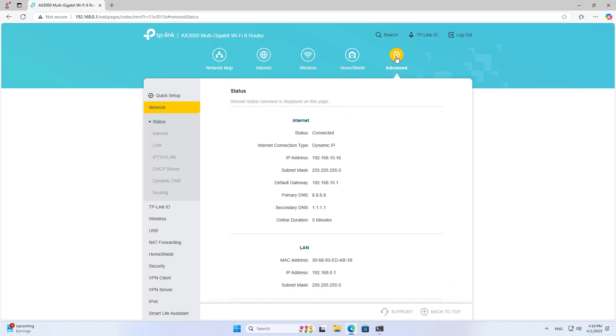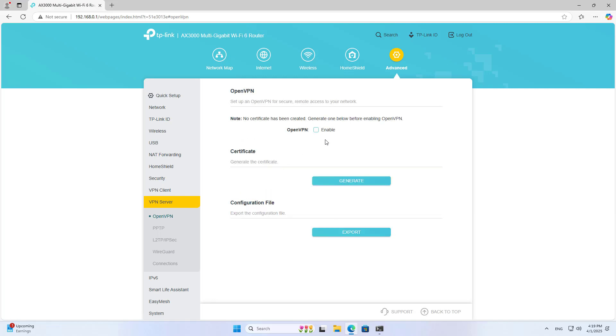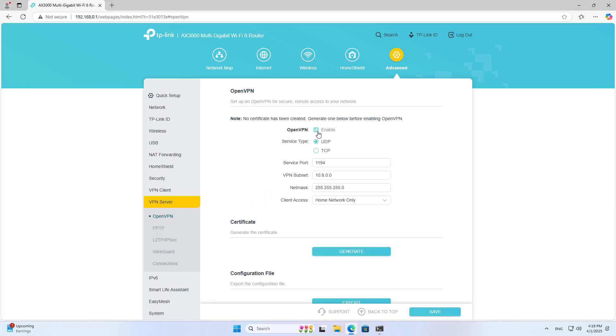After successfully logging in, go to the advanced settings. Here you set up the router as a VPN server. The device supports several different VPN solutions. In this case, I use OpenVPN.